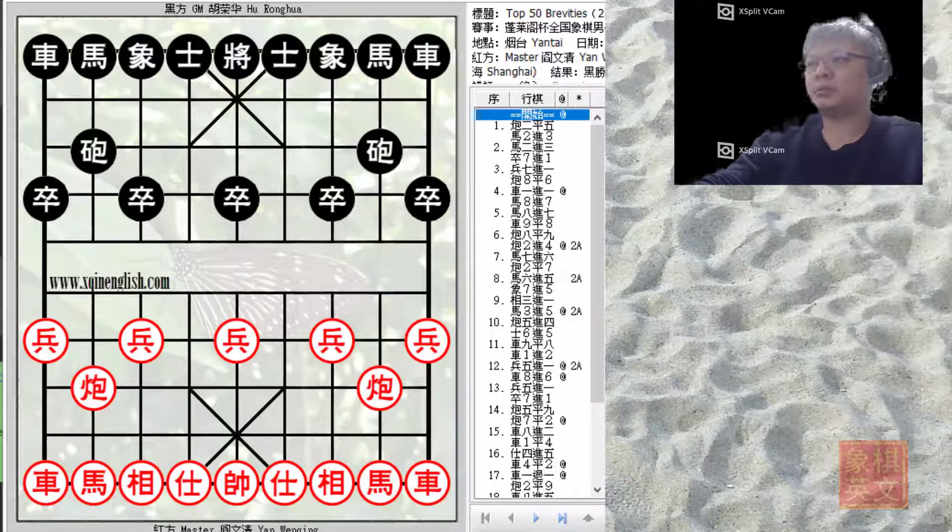More details about the match: the event was the Peng Lai Ge Cup Chinese National Men's Elite Invitation. It was held in 1992. Grandmaster Hu Ronghua was already a little bit old at that time, yet Master Yan Wenqing was starting out on his illustrious career. This is a very nice board and I hope you enjoy it.